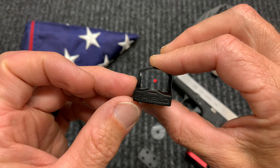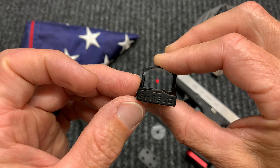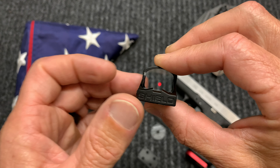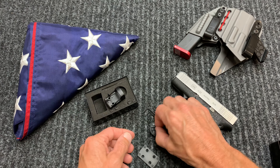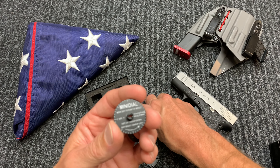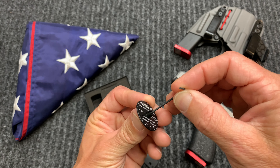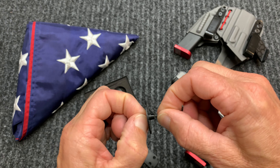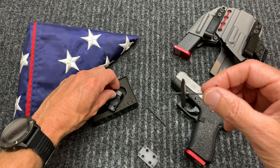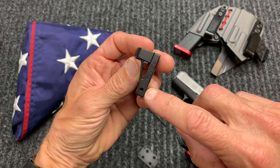This dot is very crisp when looking at it with your eyes; the video camera doesn't do it much justice. The way that you use this tool: stick this Allen key in here, give it a little bit of room in the back. You have your two adjustments — elevation and windage.